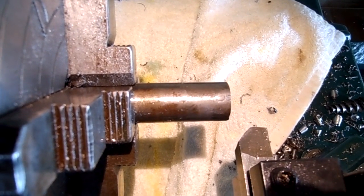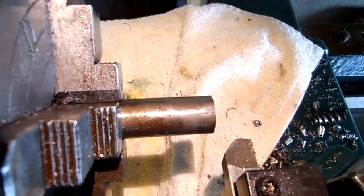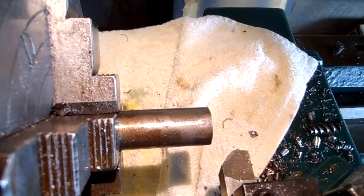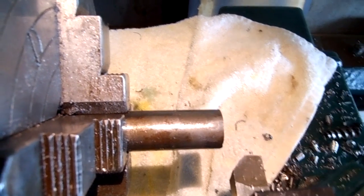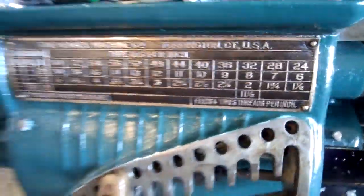The tool produces a fairly decent finish. I didn't spend a lot of time honing it, so I'm just going to show you what it'll do. This is only 1018 mild steel — the only mild steel crap I have. It's a one inch diameter. We'll try it at 400 thou off the diameter. It'll curl a really nice chip.